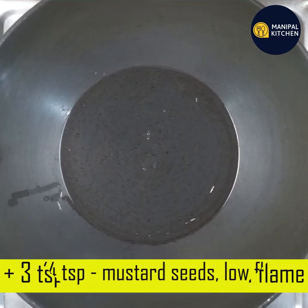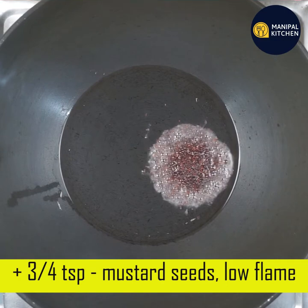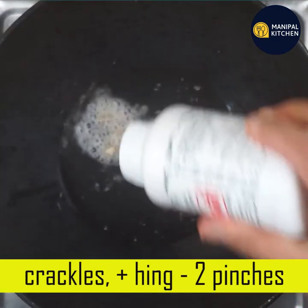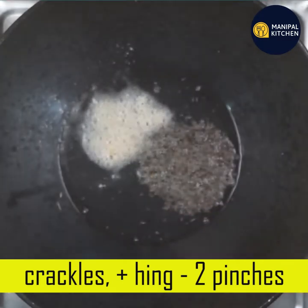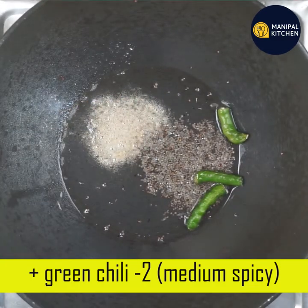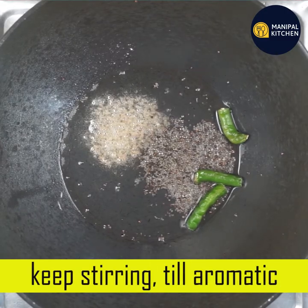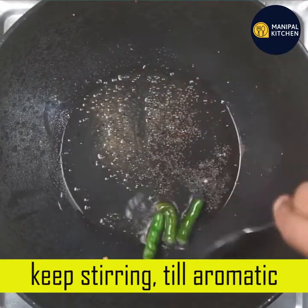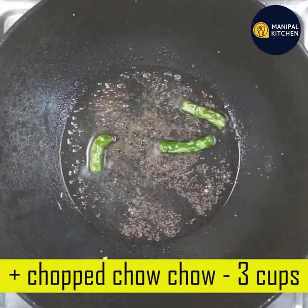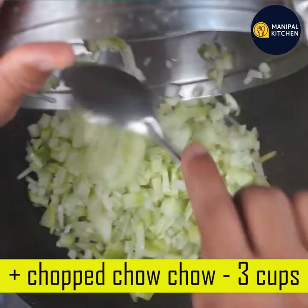Use 1 teaspoon of sauce, then 2 teaspoons of sauce. Use medium spicy. Then add 3 teaspoons of sauce and 3 cups total.